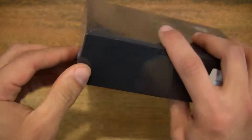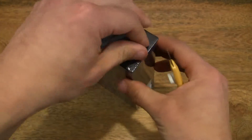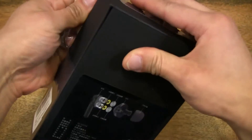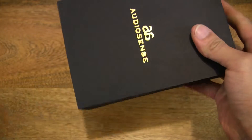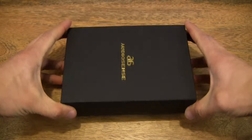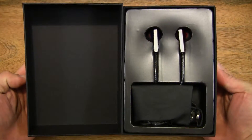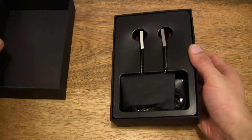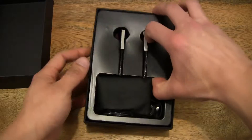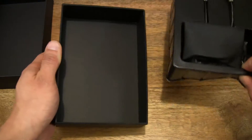Let's go ahead and remove the shrink wrap and open up the box. Let's get started. Now let's put the cover aside and remove the tray with the earphones out of the box.